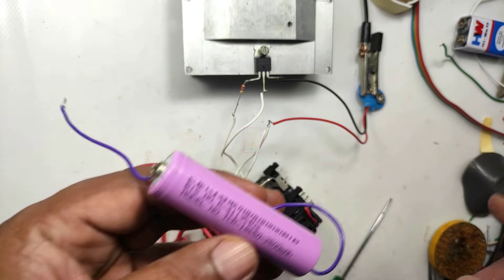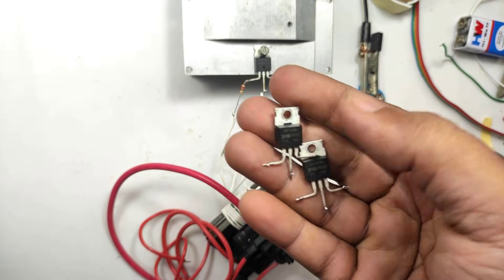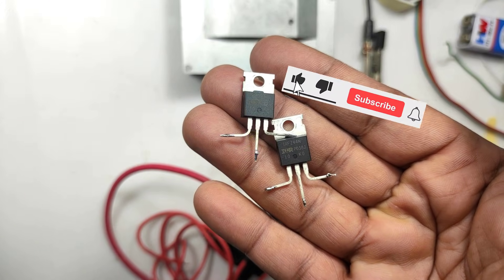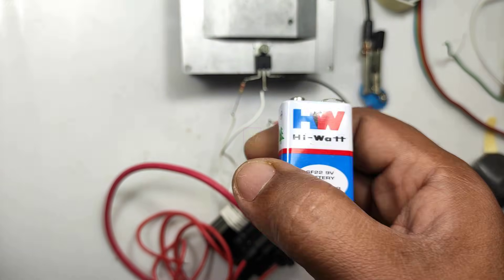This 18650 battery will not work in this circuit. I lost two MOSFETs while doing this experiment. Please subscribe to my channel for more videos like this — that will be an encouragement to me for making more content for you. This is TechInsert signing off. See you in another video. Till then, goodbye and please take care.